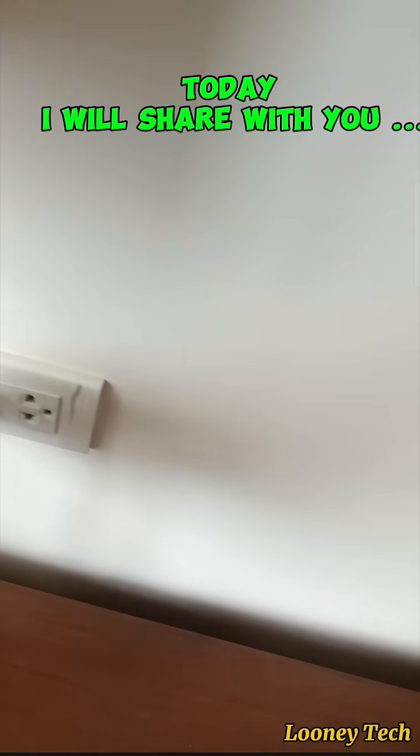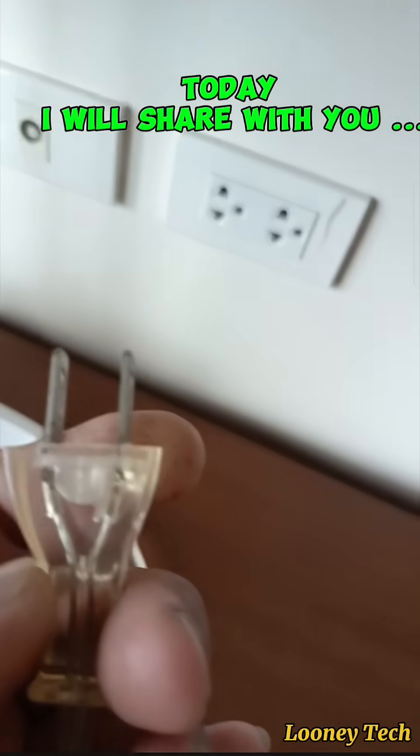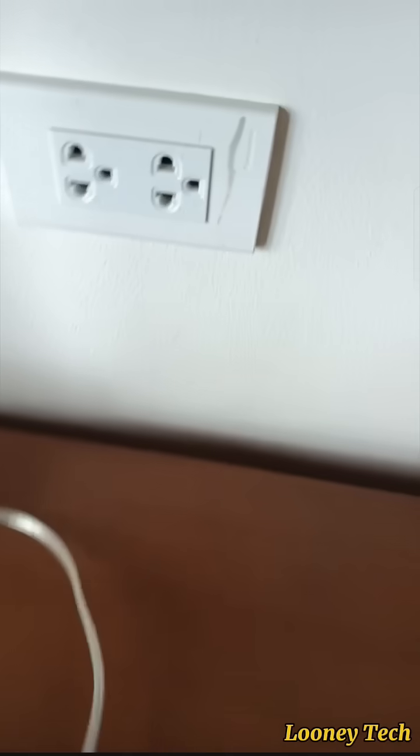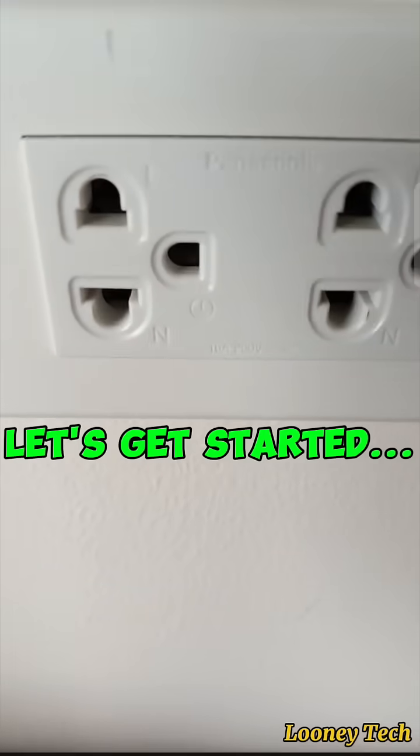Good day, boss. Today, I will share with you why the prongs of the plug are different and what they are used for. Let's get started.